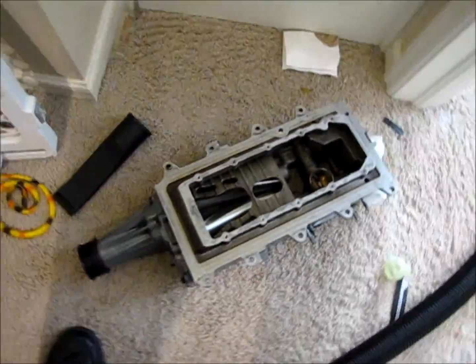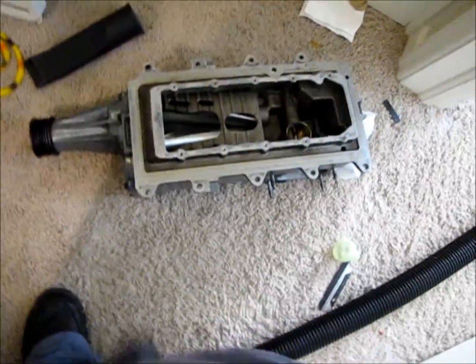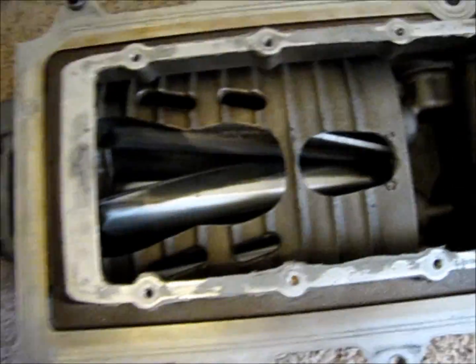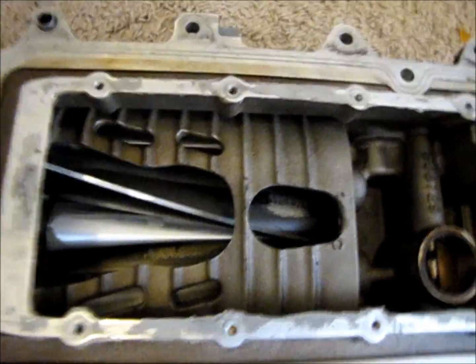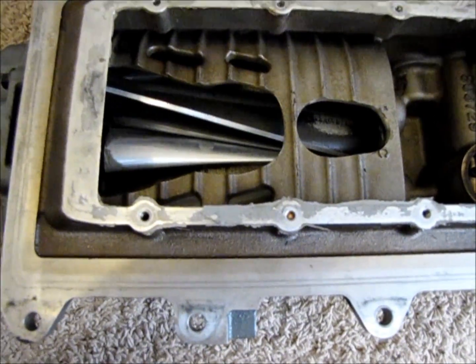What's up fellas? I'm gonna do a little bench test of this supercharger. Here's the bottom of the M112. As you can see it's severely ported. Here's me spinning it by hand. I'm gonna do a bench test with the shop vac to get the rotors to spin.